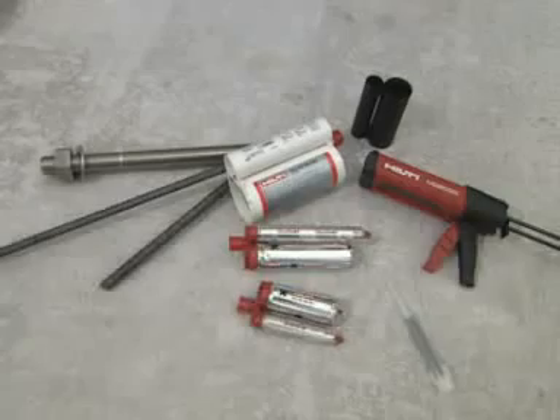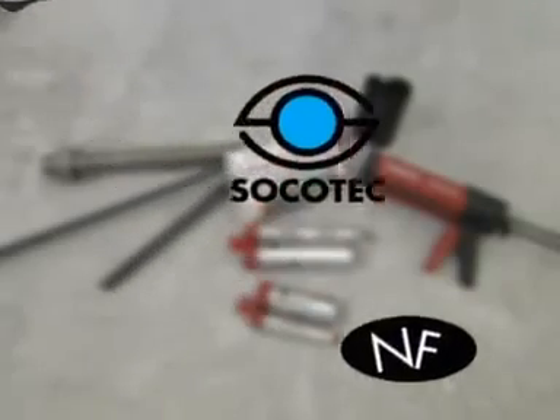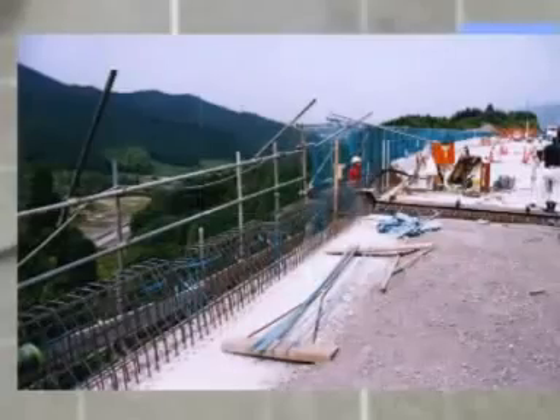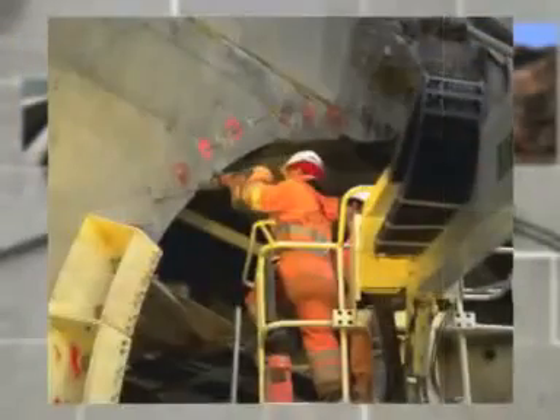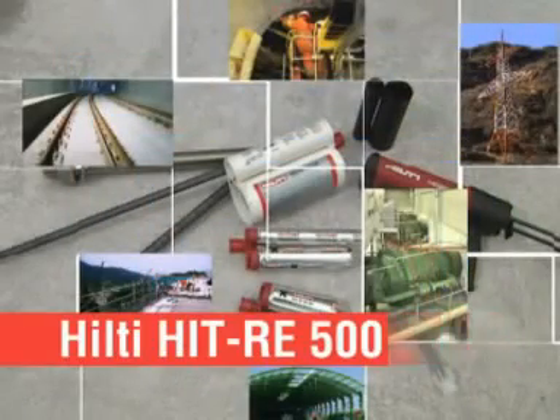And it wouldn't be a professional Hilti HIT system if there weren't international approvals, test reports, as well as sophisticated software and practical on-site support. Therefore, Hilti HIT RE500 is the ideal complement to the renowned Hilti HIT injection system. Its unique problem-solving features offer unparalleled performance required especially by heavy-duty applications in civil engineering and building construction.